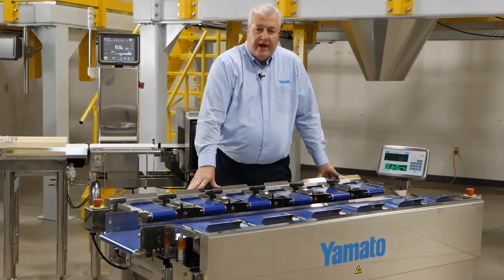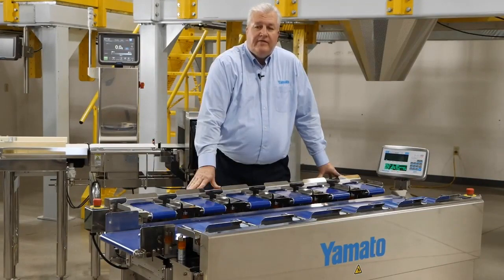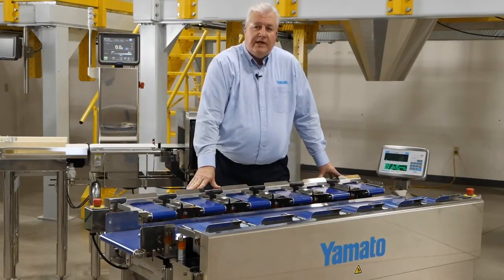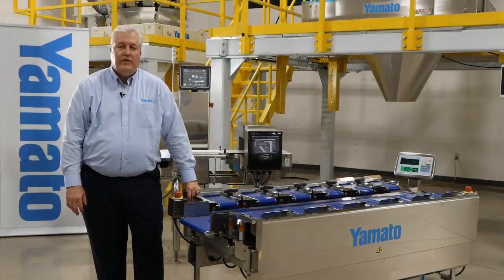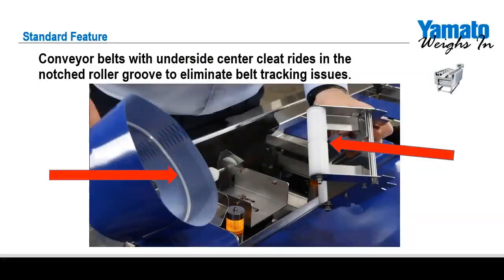To name just a few of the optional items we offer to help customize the machine for your specific needs: we offer a signal cable for connecting the TSUW to peripheral packaging equipment; cleaning conveyors to help smaller round items discharge properly; and an SD memory card option that stores weight data transactions into a CSV file that can easily be imported into a spreadsheet. Another great feature is the underside conveyor cleat, which rides in the notch roller groove to eliminate belt tracking issues — a big benefit for anyone who has ever had to chase a belt by adjusting tensioners to get it running straight and true.